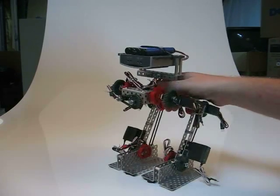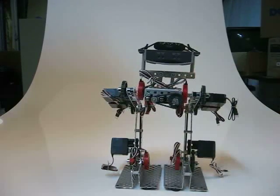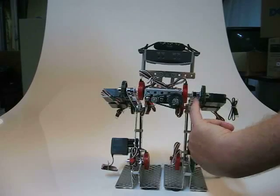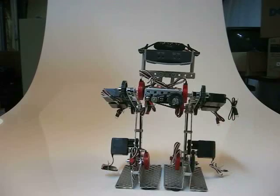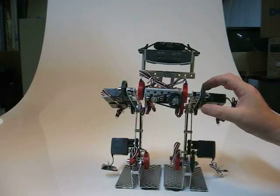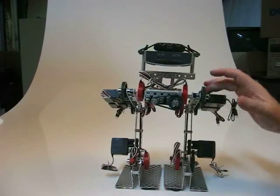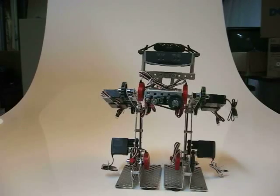The joints themselves use just some straight VEX metal, and the joints have a common shaft running all the way across the robot, with shaft locks to hold the shaft in place. When the joints actually move, this gear right here remains stationary and the servo moves the upper portion of the robotic leg.